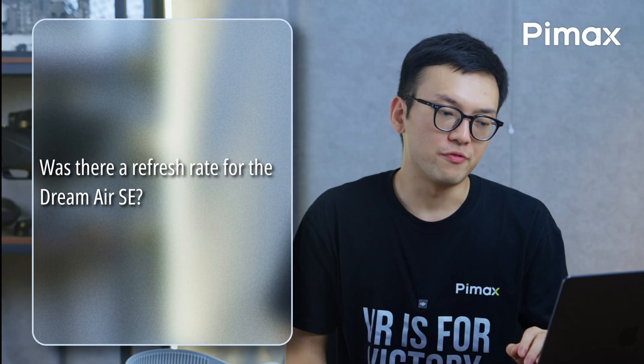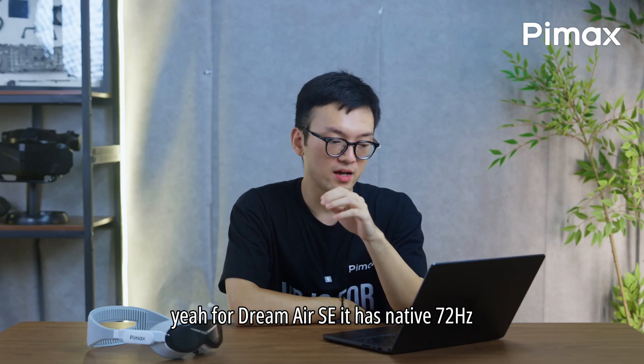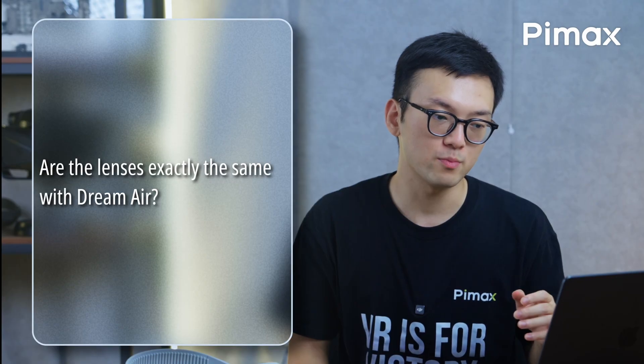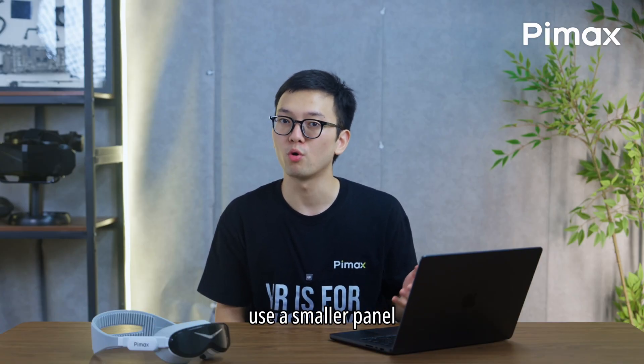What is the refresh rate for the Dream Air SE? For the Dream Air SE, it has native 72Hz and upscales to 90Hz. Are the lenses exactly the same as the Dream Air? No, they are different because the Dream Air SE uses a smaller panel.